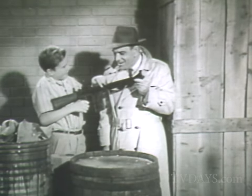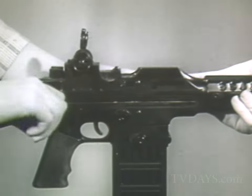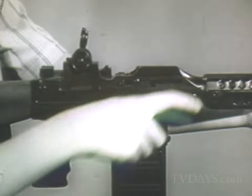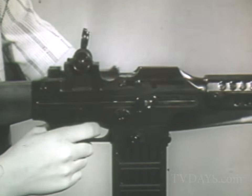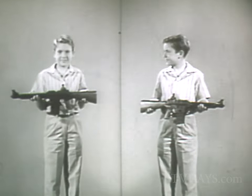Show him how it works, Billy. Just drop in a perforated roll of 50 caps, pull back the bolt and fire a smoking, or flip the switch, pull back the bolt and fire it with vibrasonic sound. It can fire forever that way. You see, it's really two guns in one.